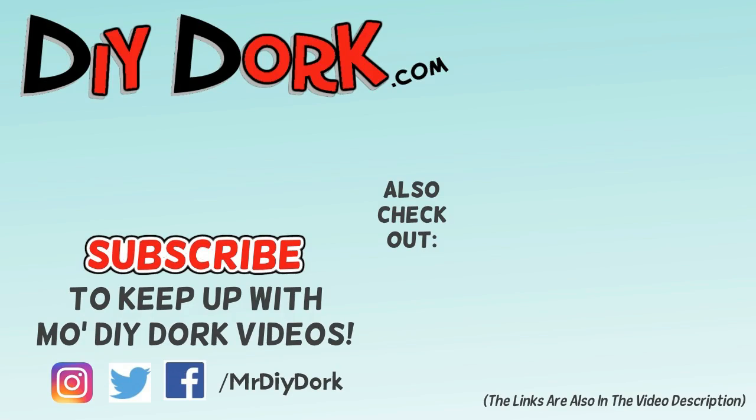Thanks for checking out this video — I really appreciate it. If you liked it, go ahead and hit that thumbs up, that really helps get it in front of other people who might like to check it out too. If you haven't subscribed, be sure to do that to keep up with more videos. I have some other projects here on the screen and down in the description below as well.